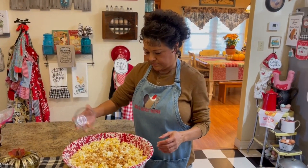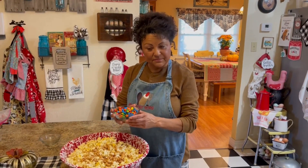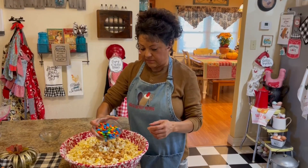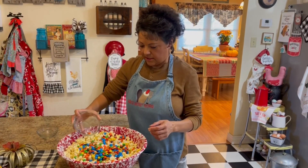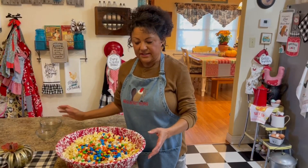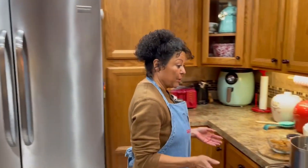Then you're going to want a half a pound of dry roasted peanuts — put that in. Then a cup and a half of M&Ms, just the regular M&Ms — put that in. Then we're going to set our bowl aside and head over to the stove, where we are going to mix our caramel mixture.